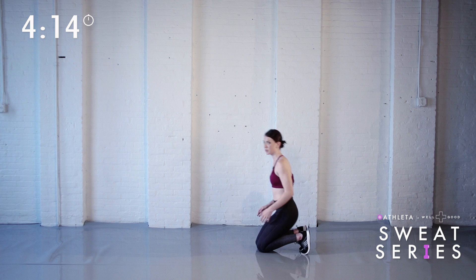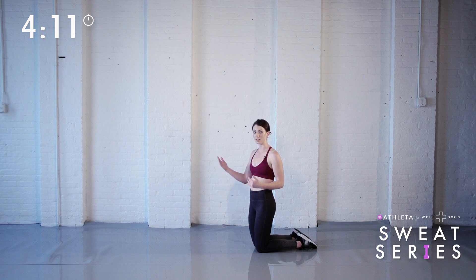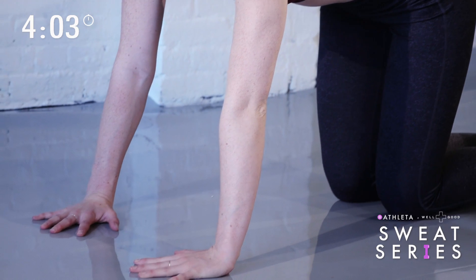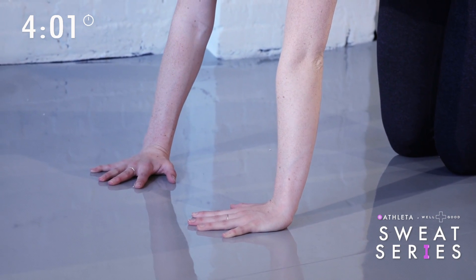First, come down to the floor. I'll show you three different variations for this exercise ranging on difficulty. I'll start with the most difficult — on your toes, my personal favorite. Place your hands underneath your shoulders and angle your fingertips slightly in, which will protect your wrists.